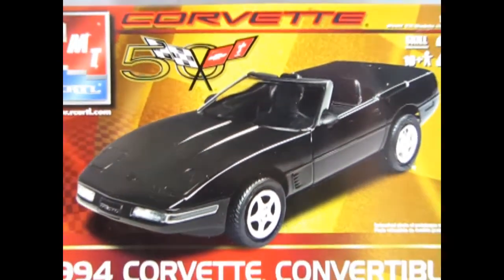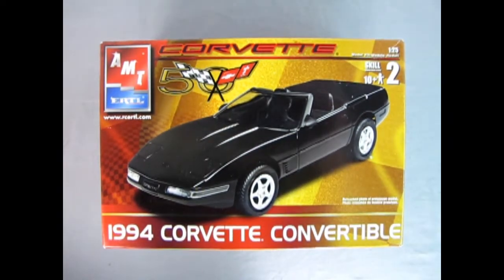1994 was a year of refinements for Corvette. The LT1 engine received a new sequential fuel injection system and a hotter ignition system. The result was a smoother running, easier starting engine than in past years, although the overall power output remained the same. There were also interior improvements — the cloth seats were dropped and you also got two new colors, a blue and a copper.